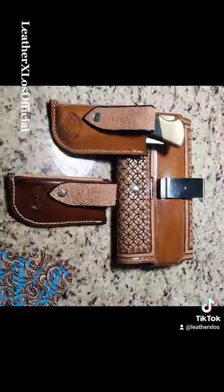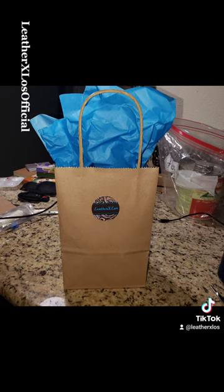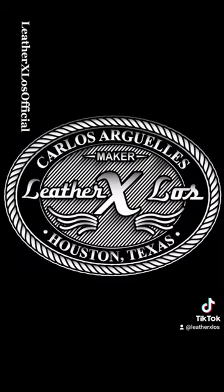And boom! We got a finished product. Hope you enjoy, Martín. Happy Birthday from Leather By Lowe's. If you guys like this video, we invite you to give us a follow and share. Leather By Lowe's. Peace.